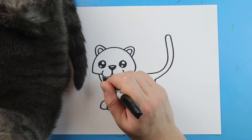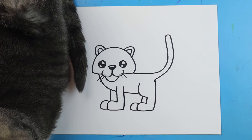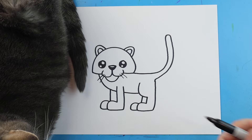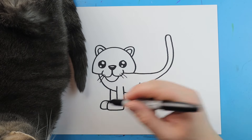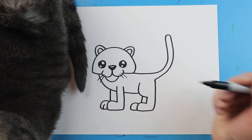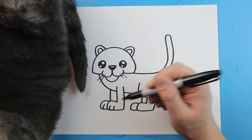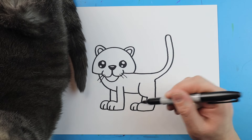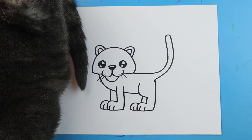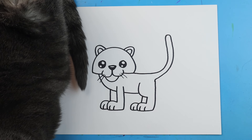Now right here, I'm going to make two lines for some whiskers on each side. Then we want to add the little toes — I'm just going to add a little line right here, then two little lines here, one here, and then two right here, so they look like little toes. We'll do two on the front feet and just one on the ones behind.